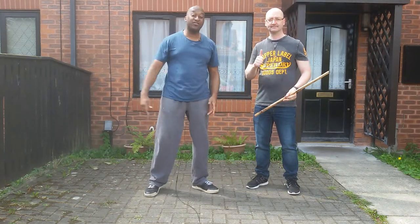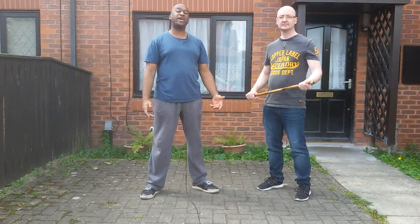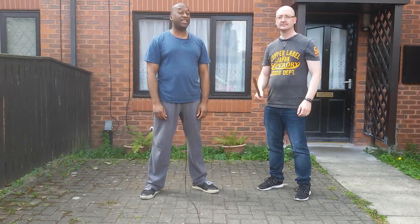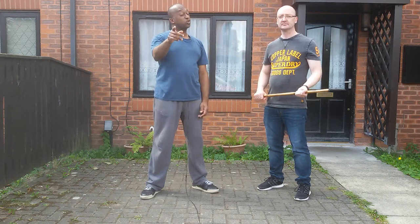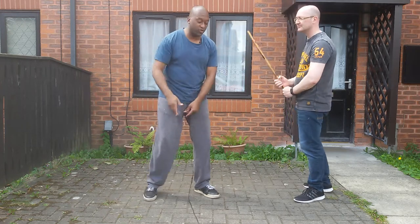Hi, my name is Dave, this is Dave, and today we're talking simple street self-defense. Today we're talking about a baseball bat attack — very, very nasty, and if you get hit it's going to do you a lot of damage. But here's a defense you can do. First of all, I'm going to show you it quick.